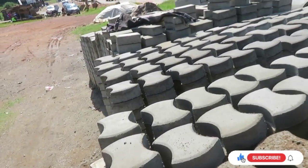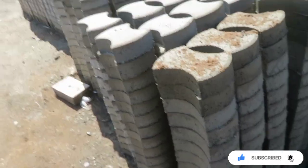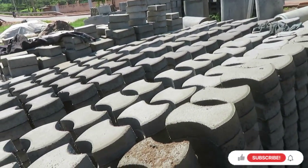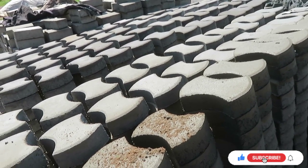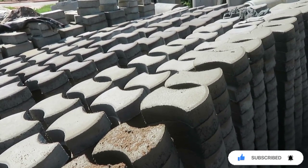One thing you have to understand about pavers is that pavers gain their strength from each other. Soon I'll be making a video showing you how pavers are installed, but first and foremost, I'll show you that every single concrete product made is actually very strong depending on its curing process.